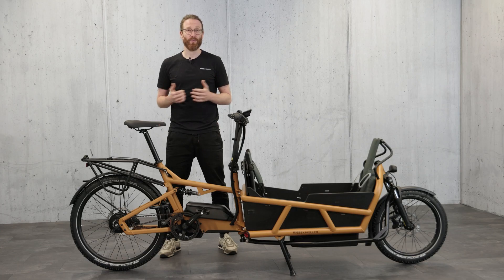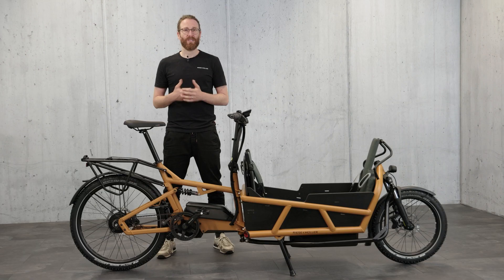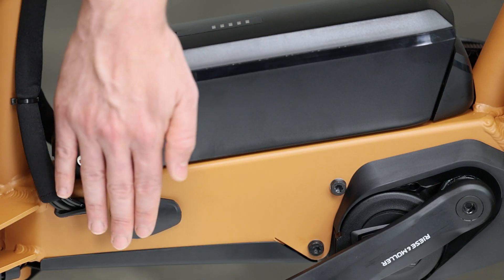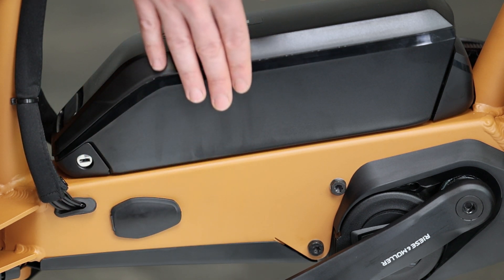The batteries are also new. You can choose between 500 Wh and 625 Wh, or 725 Wh. Beside the new color, the new down tube with integrated charging socket is the most obvious change. It forms a clean transition to the power pack placed on it.